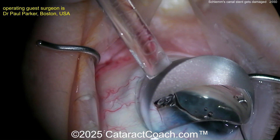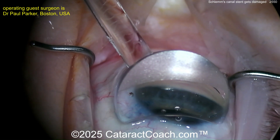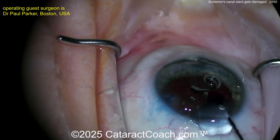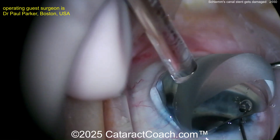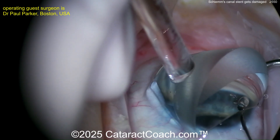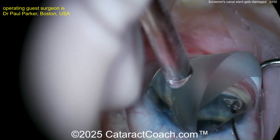Now you've got to be careful — you can create a cyclodialysis cleft. There's the device, and I think too much of it is sticking outside — probably 2.5 to 3mm not in the canal. Adding more viscoelastic. How do you get this either advanced fully or removed from the eye? Put the gonio prism down and try to engage the end of it. But if it's damaged, you're going to have a hard time engaging it with that same delivery device.